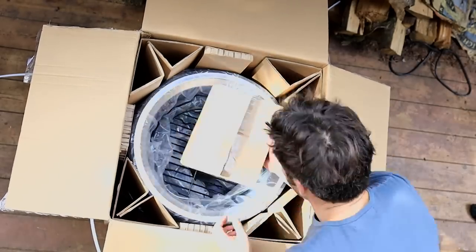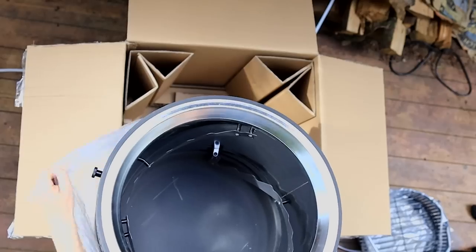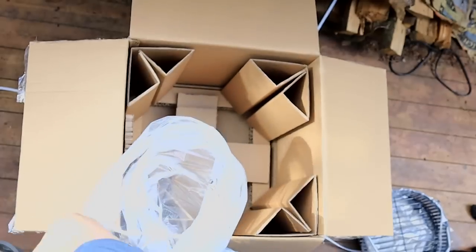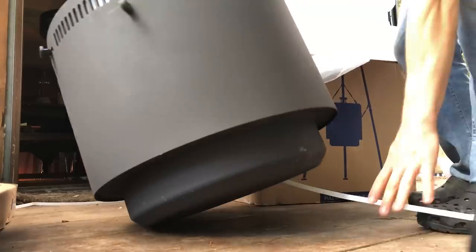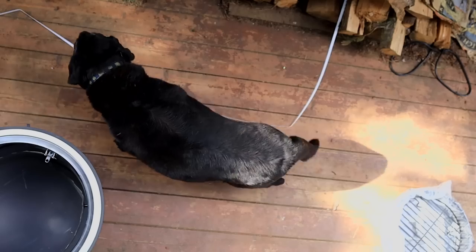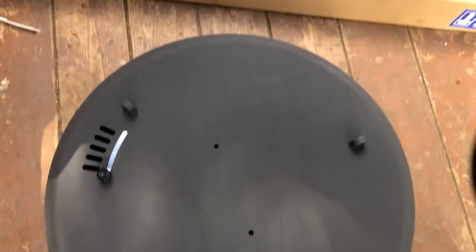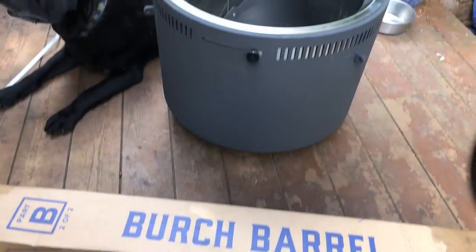What I want to focus on is what holds the coals. What's unique about the barrel here is you can move the coals up and down just by twisting them in those little rings. That really enables you to fine-tune the temperature depending on whether you want to use it as a smoker, a grill, or a fire pit.